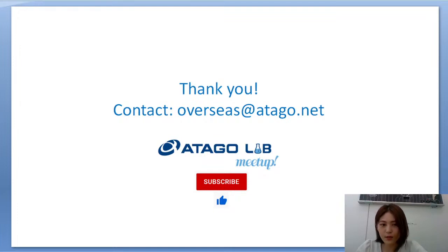We are going to finish this presentation. Thank you for joining today's seminar. Goodbye.